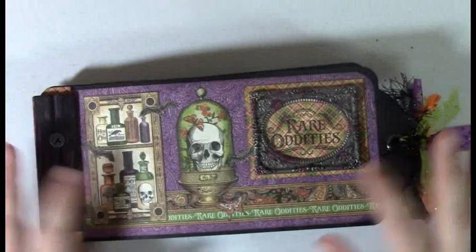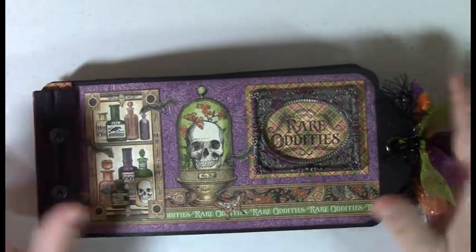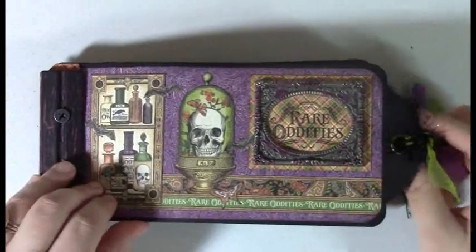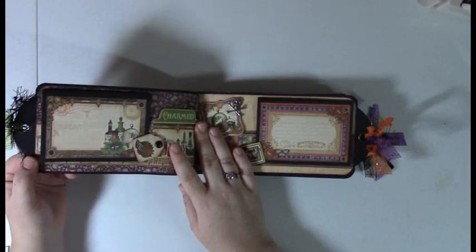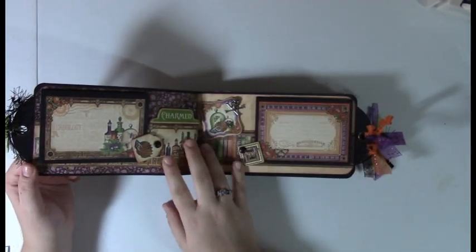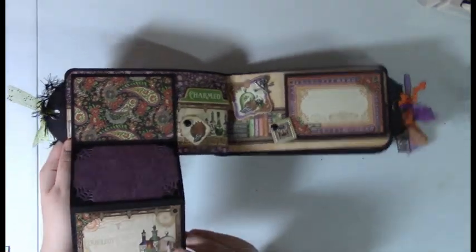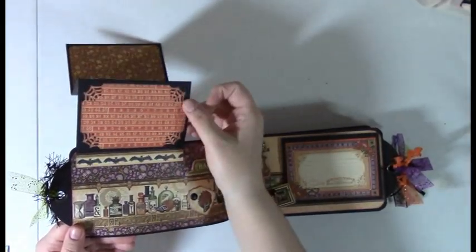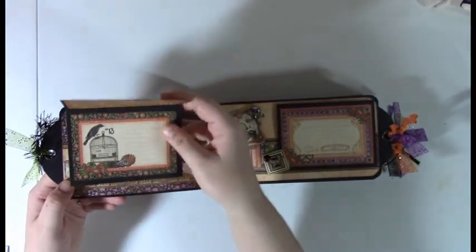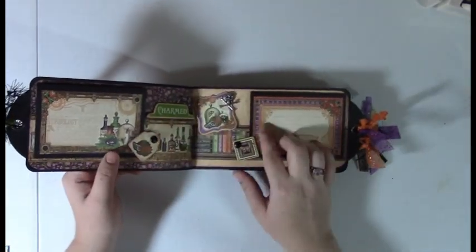What we have here is a frame from Tim Holtz, and I just fussy cut out of the paper collection. I have mirror image pages on all the album pages, so this first page has a little accordion on both sides. I used a Martha Stewart edge punch for the corners on some of them, and the same thing on this side.